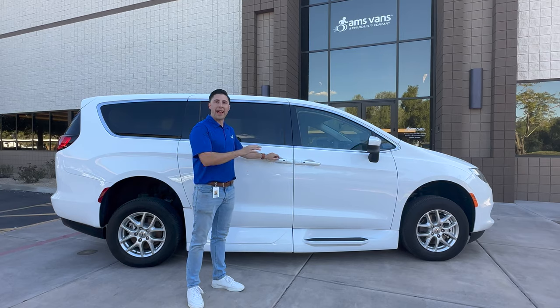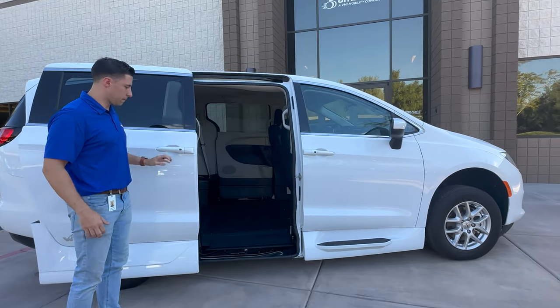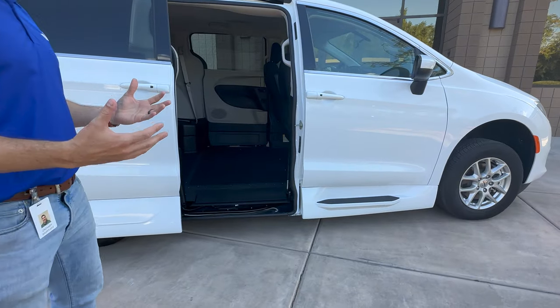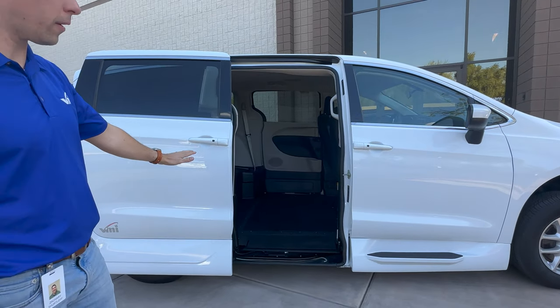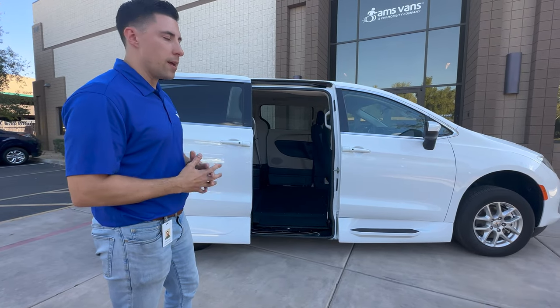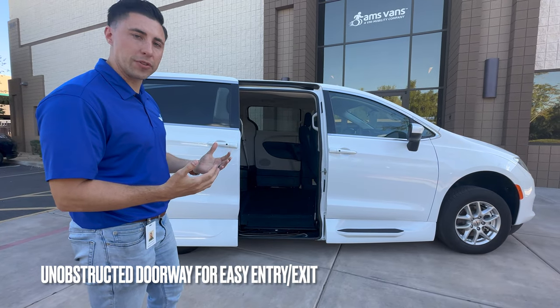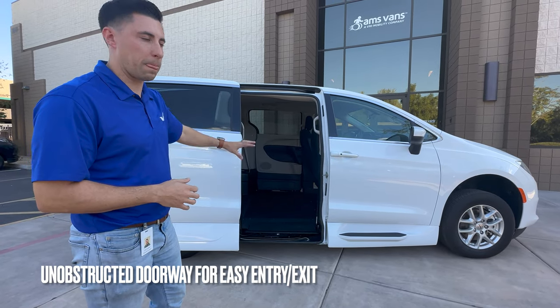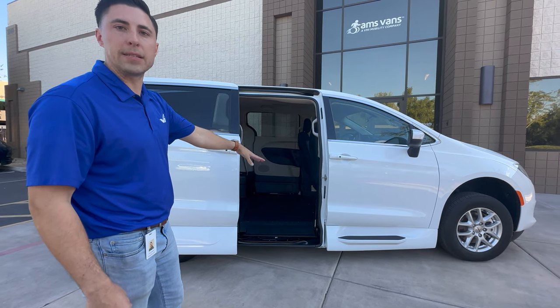So first off, it has a manual door. One of the main benefits of an in-floor ramp is that it's stored underneath the floor, which makes the doorway completely unobstructed. That way, if people need to get in and out who are not the wheelchair user, they can freely do so. And then when the wheelchair user needs to enter, you can easily deploy the ramp.